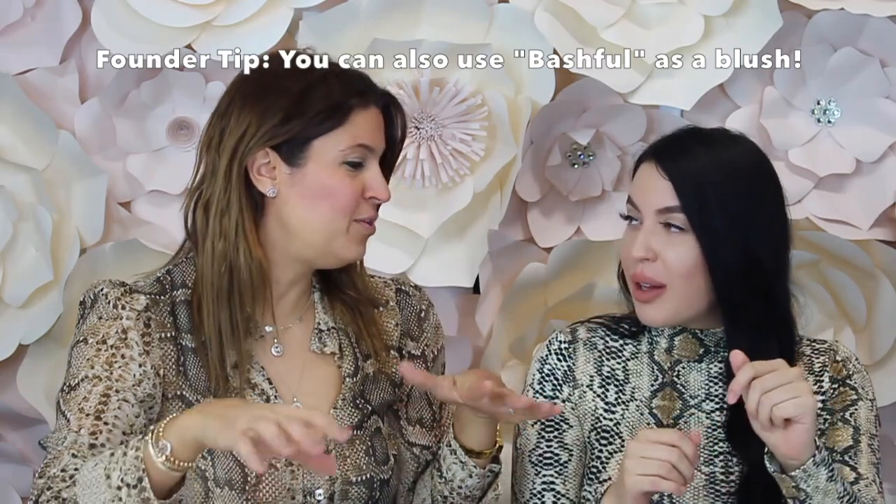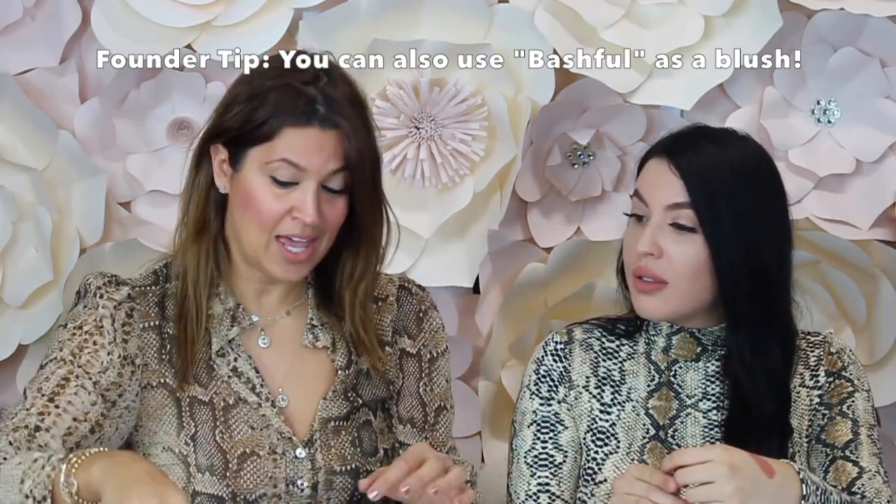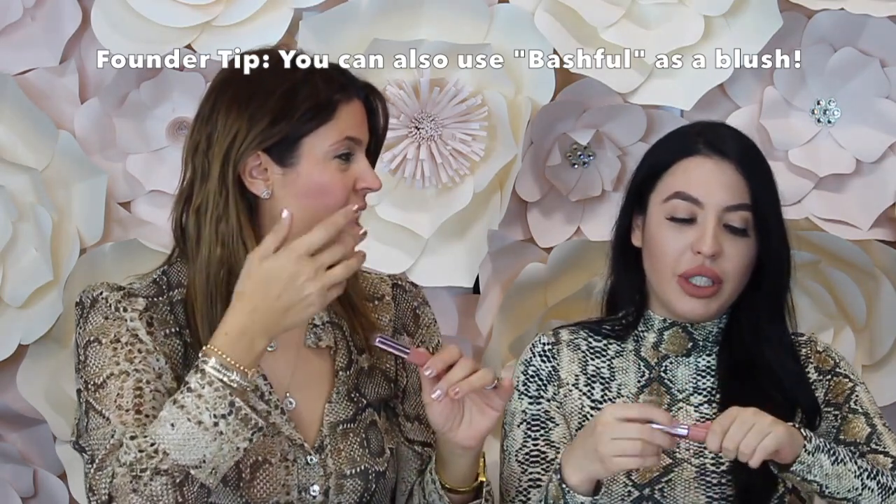Let me give you a little tip: if you forget to bring your blush with you, you can just dot a little bit of Bashful on your cheeks and get a little blush — but very little because it's really pigmented. So this is just a little founder tip. This does brighten you up just right. And because it dries down, you don't have to worry about it moving too. It blends nicely into the skin. And if it wasn't perfect, you can always take powder and blend it and it'll be all good.